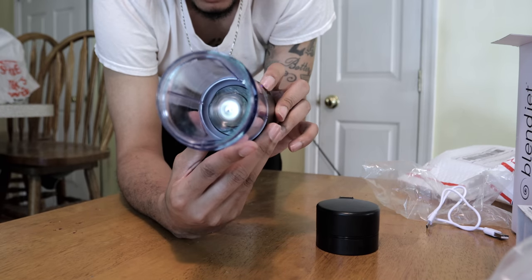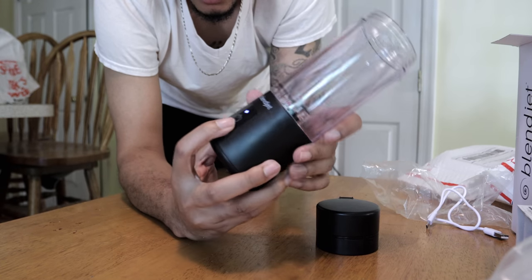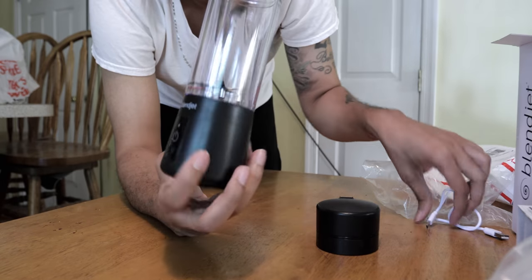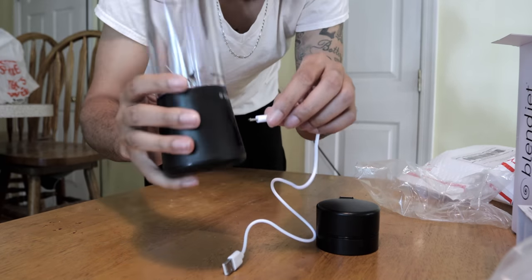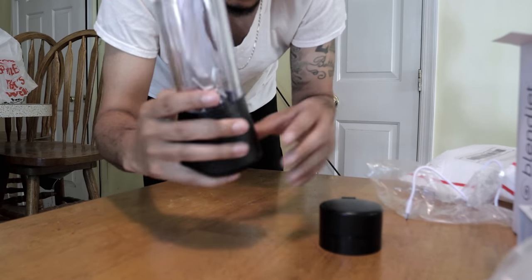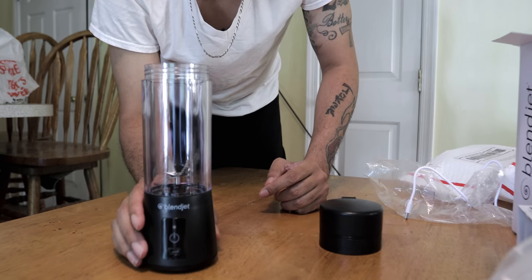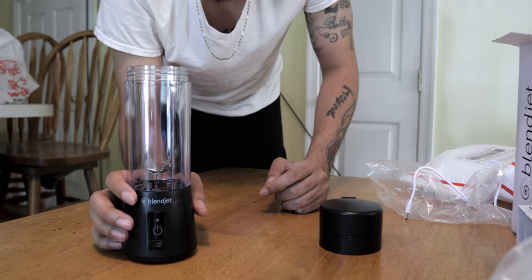It works right out the box. So right out the box you get the blades moving and spinning. You got the charger port here - the micro port goes into it here, slots right in, charge it, boom, on the go. Let's go ahead and see what we can put inside of this thing, because this thing is long overdue and we need to put some ingredients inside of it.